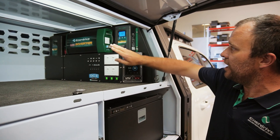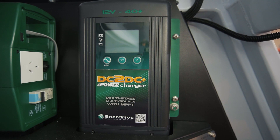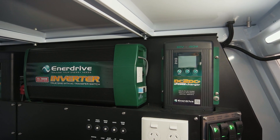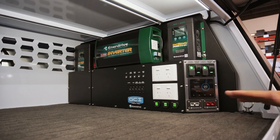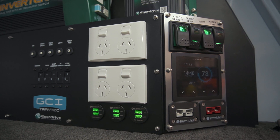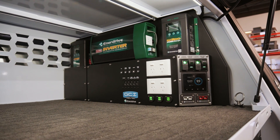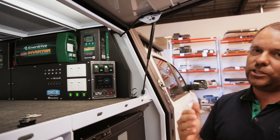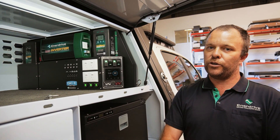Starting with the DC to DC charger — this item is tried and tested with Enerdrive, very well received in the market. This particular unit is capable of receiving up to 800 watts of solar input. You'll commonly fit up to a 180 watt panel on the roof. However, thanks to the red Anderson plug, you can also connect additional loose folding solar panels to this unit, as well as your vehicle input. When you're driving, you're charging off your vehicle. When you're stationary, you're effectively charging from solar — that is an automatic switch. You don't need to get involved; it works seamlessly.